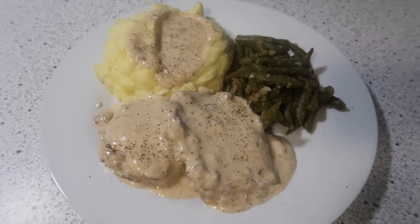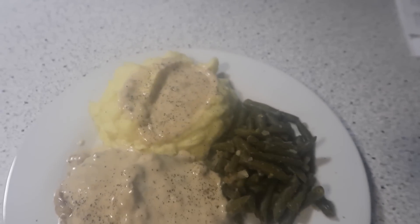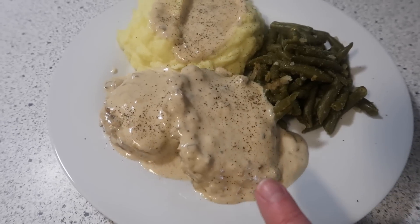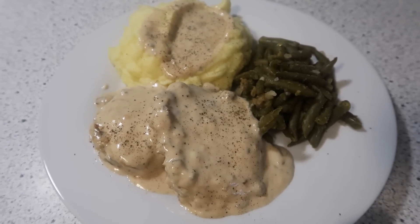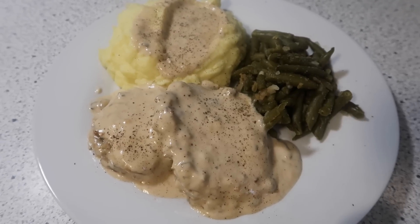Hello there friends and welcome back to another week of What's for Dinner. I am showing you our plate for tonight. We are having hamburger patties in mushroom gravy, mashed potatoes, and green beans. You make a hamburger patty just like you would if you're going to make cheeseburgers — you just season it up however you'd like. We like a little garlic salt and pepper on ours, and we like it pretty simple.